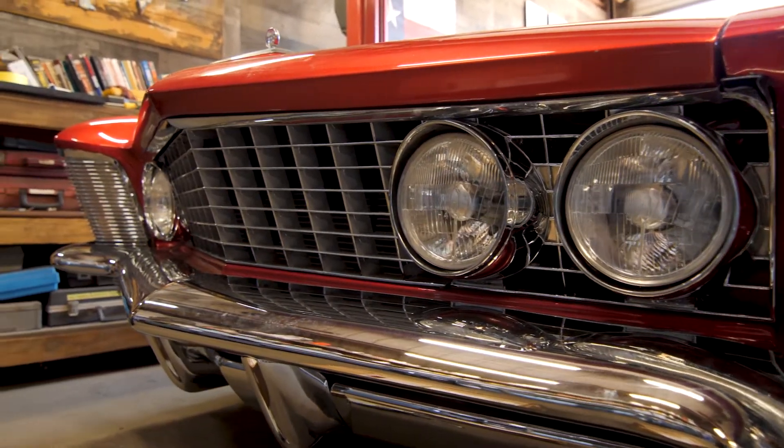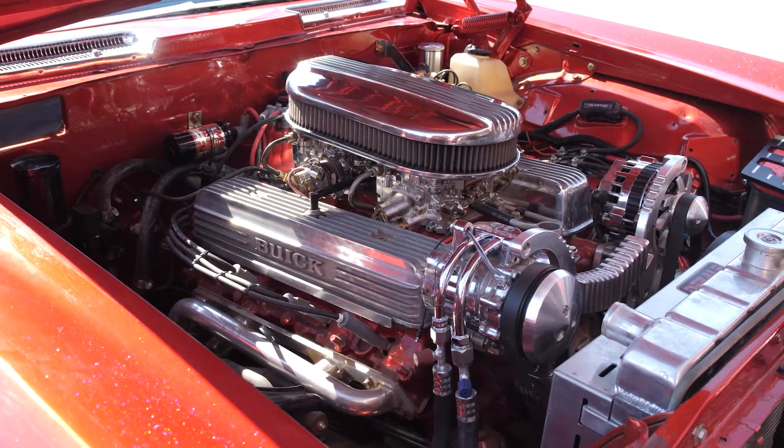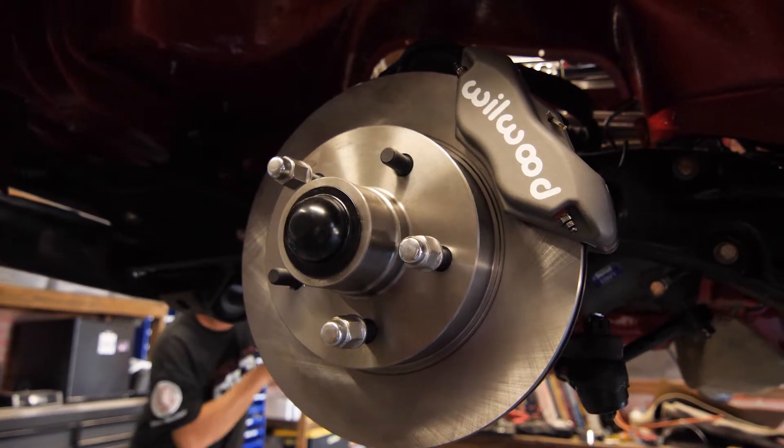It has the original seats and original chrome and that original nail head engine. So there's a blend. Restomod doesn't mean to get rid of all of yesterday and to bring in everything new. It means to blend, to combine.